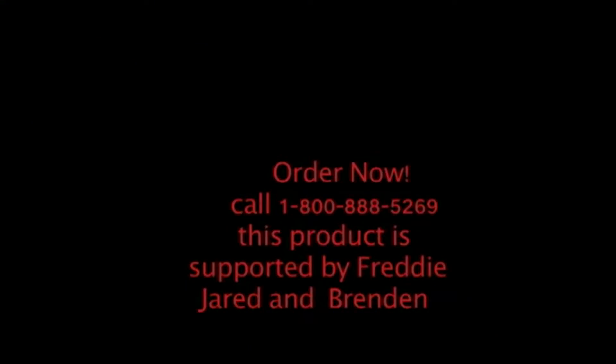Call 1-800-888-5269. That's 1-800-888-5269. This product was supported by Freddy, Jared and Brendan. Order now! I'll see you soon. Well, take care, buddy.